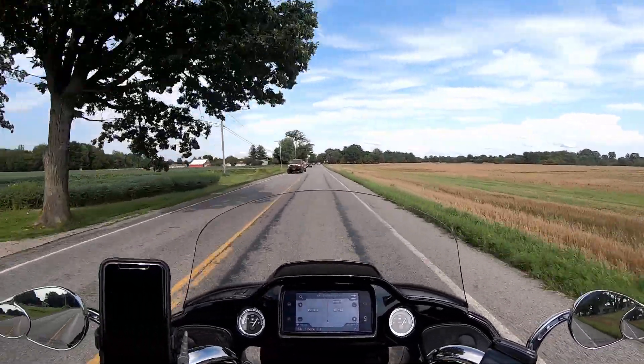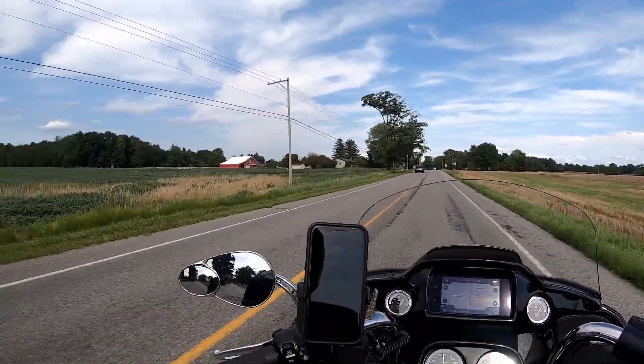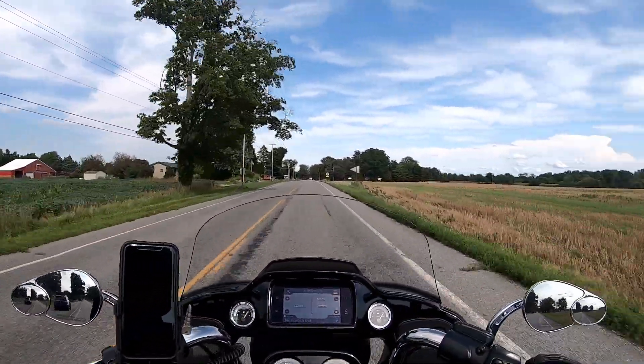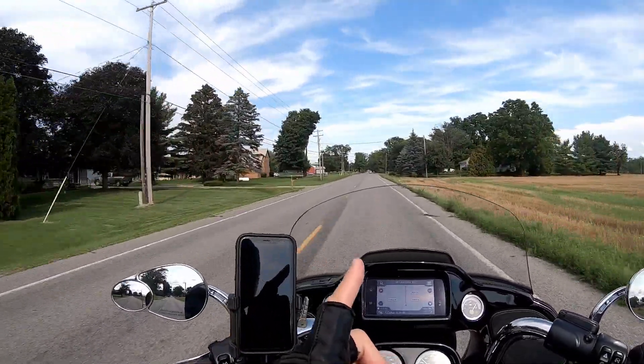Hi there, folks. I will tell you what — I'm going to talk to you about maybe you don't have to make that bar modification. That's really what I'm here to talk about.